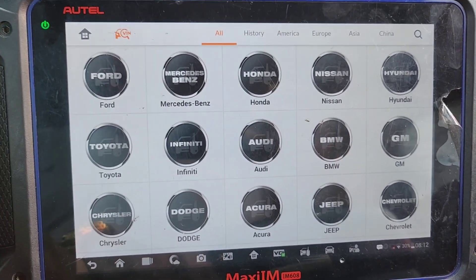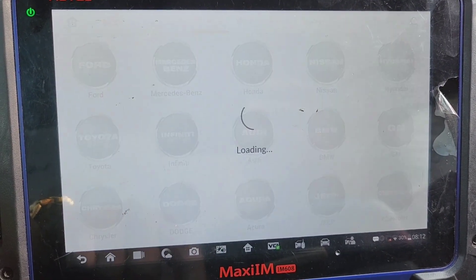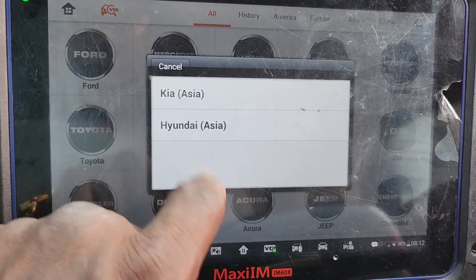Now let's try to see if we can communicate with this car. We'll go by VIN number, auto detect. I want to communicate with the car if it's possible. Yeah, I see something here.